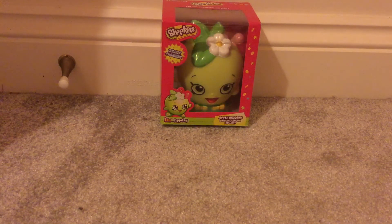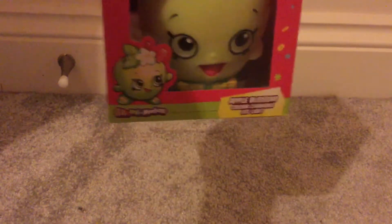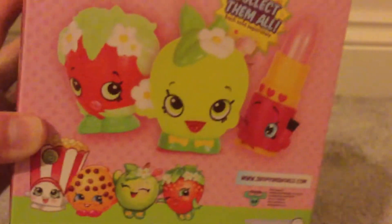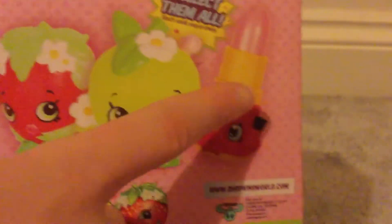Hi guys, today we're going to be opening up Apple Blossom LED colour-changing light. As it says on the box, it's colour-changing and it's Apple Blossom — those are the colours you can change into. You can collect Lippy Lips, Apple Blossom, and Strawberry Kiss, and you can take it with you — perfect for taking on holiday, camping trips, or sleepovers. So let's open her up.